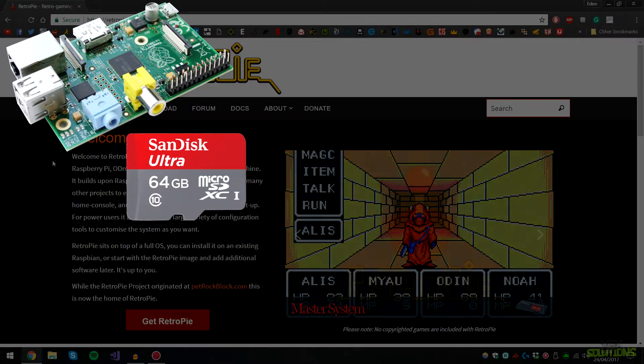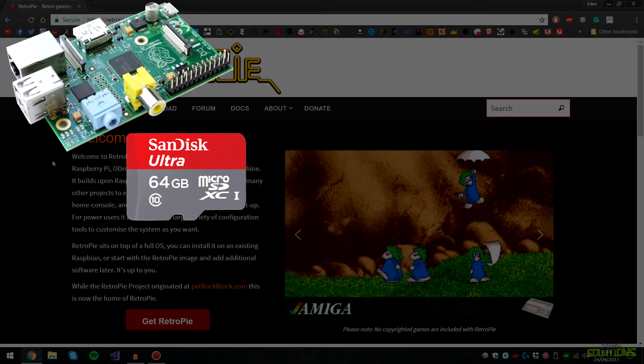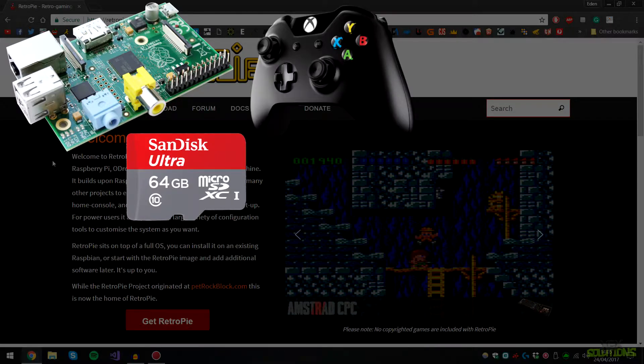The SD card can range from 4 gigabytes all the way up to 128 and more. For this tutorial I'm simply going to be using a 4 gigabyte card, as I'm not going to be using it after this tutorial — I have a 64 gig card that I store all my games on and use RetroPie on normally.